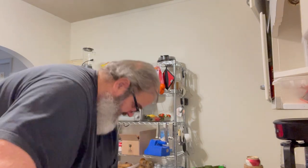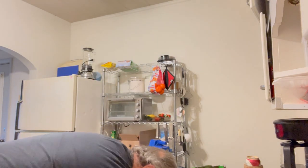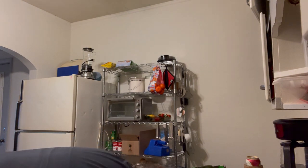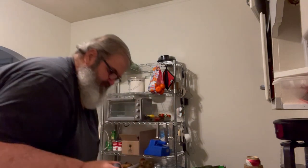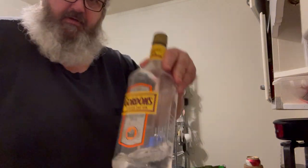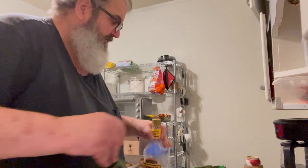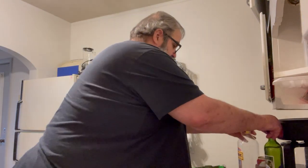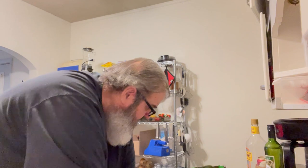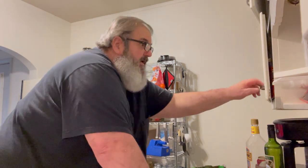I think I'm going to have vermouth, and I got a little gin left. For those of you guys that don't recognize vermouth and gin, that usually equates to a martini.